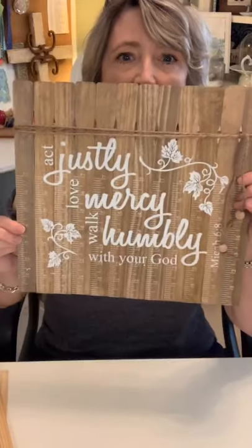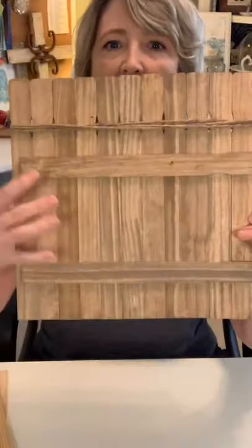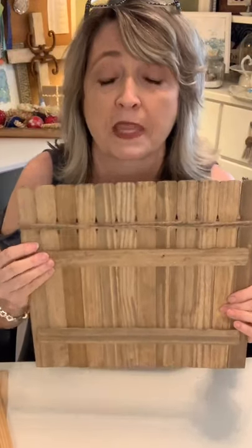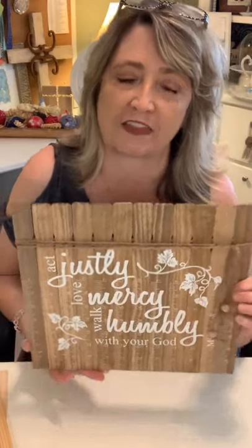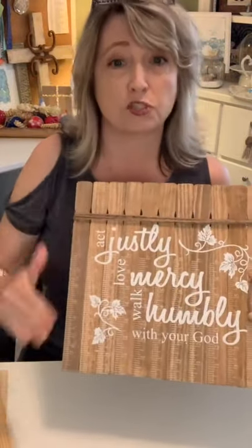Basically what you do to create one of these: you start in the back and have your braces — I have two on this one, and on a bigger project I might have three. I like to use Gorilla Glue or E6000, but I've also used a hot glue gun, which is what I'll use for the demo later. This one has been stained — I took my favorite stain, hazel mahogany gel stain, put it on a rag, and rubbed it on the sticks.